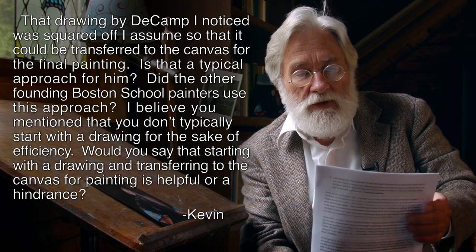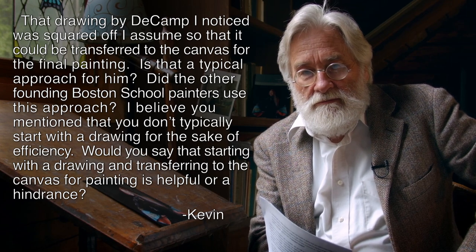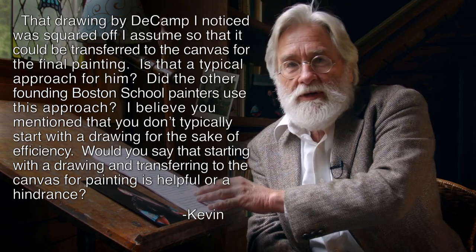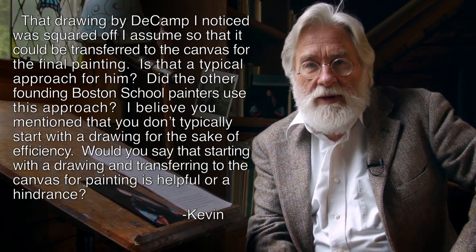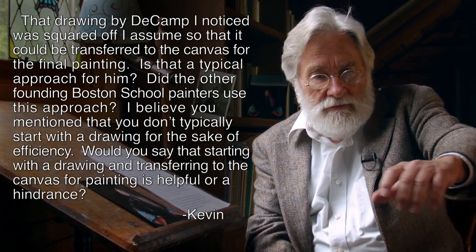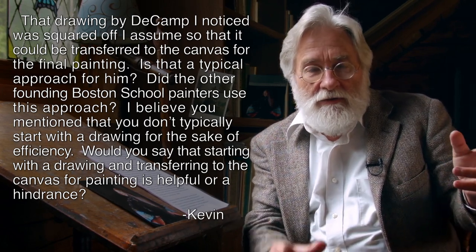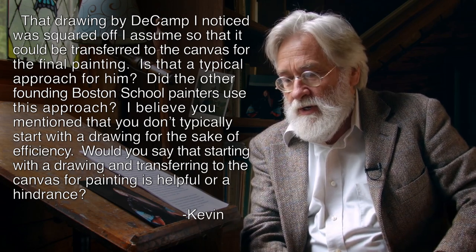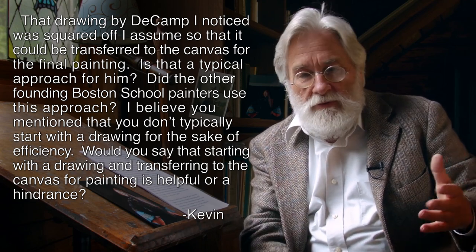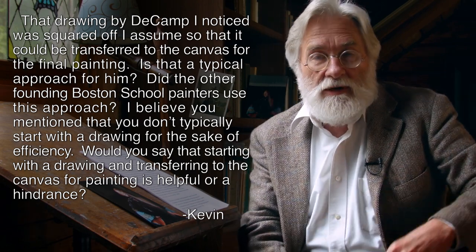There's nothing good, bad, or indifferent about doing a preliminary drawing and transferring information to a canvas. There's nothing problematical about what Brackman used to do — just take some charcoal, mark some key locations, set up what some people like to refer to as the arabesque of the elements on the canvas. Brackman would just throw some charcoal around, then dust it all off and start painting by the spots, which is an impressionist way.